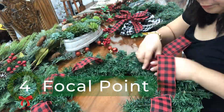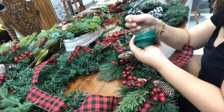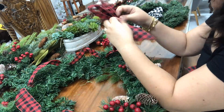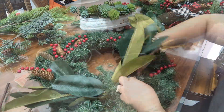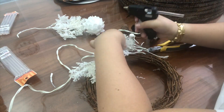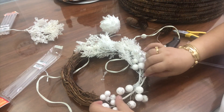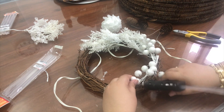Next, create your focal point. Focal points serve as the center of attraction and attention to your wreath. Your focal point is where you add your biggest, most beautiful, very special picks and ornaments. Your focal point could be placed at the 6 o'clock position of your wreath, or 12 o'clock or 9 o'clock position — your choice. There are no rules here.